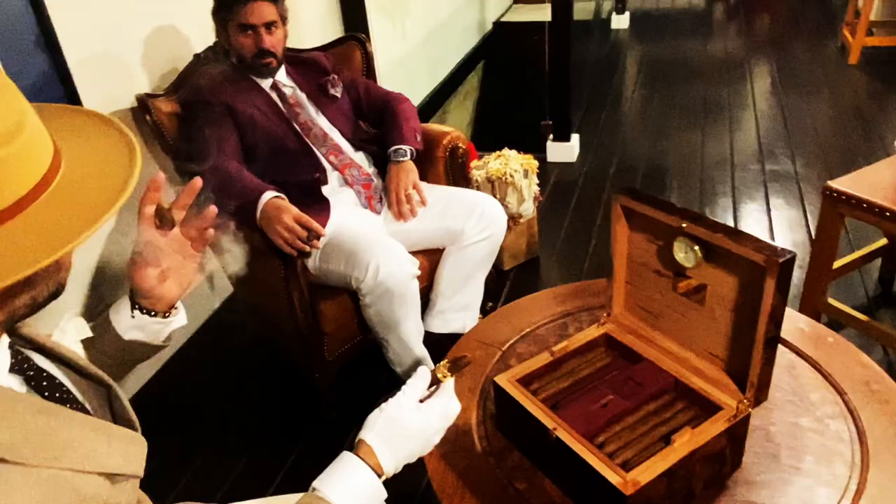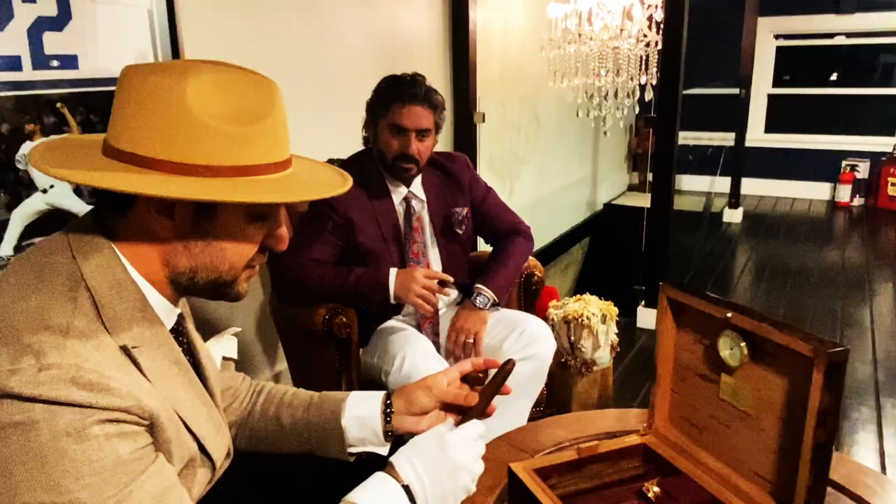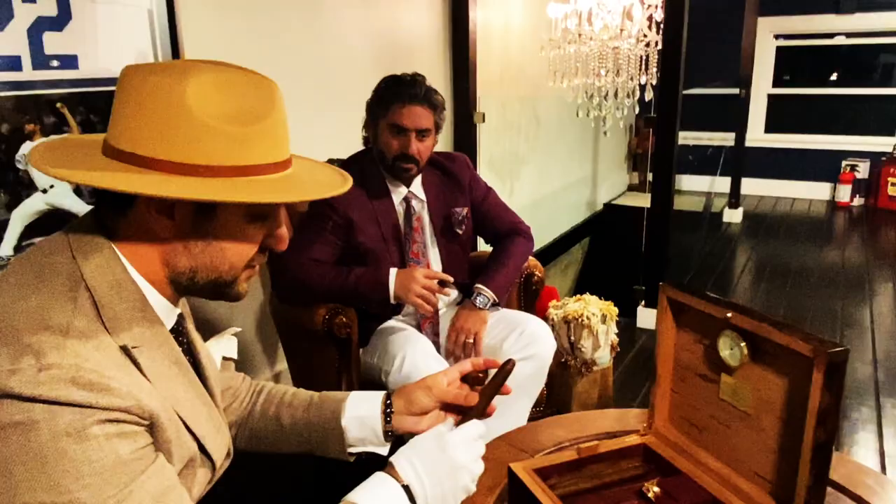So Mr. Armand, congratulations. Thank you. You are the owner of this amazing piece. Enjoy your cigars and do what you want. Thank you, sir. Thanks.